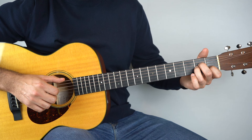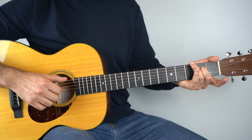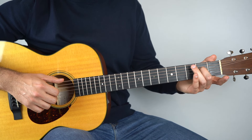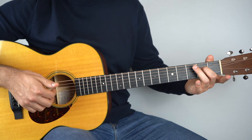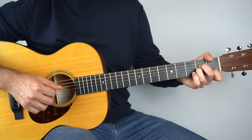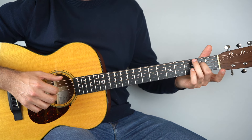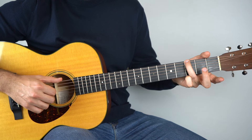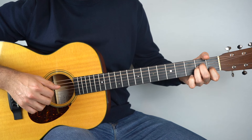Then lift off your first finger and your third finger, keep your second finger held down on the second fret of the fourth string for your E minor, and just play the sixth string and then the fingers. Then it goes to G — hold down the third fret of the sixth string, play that, and then fingers again.